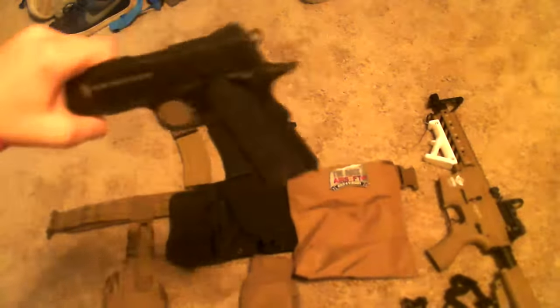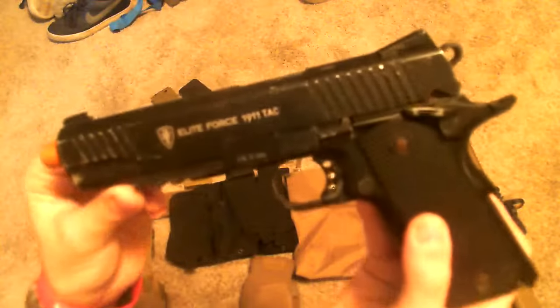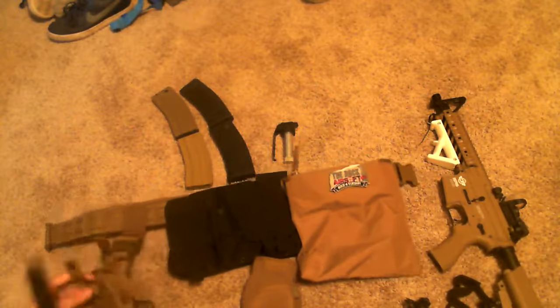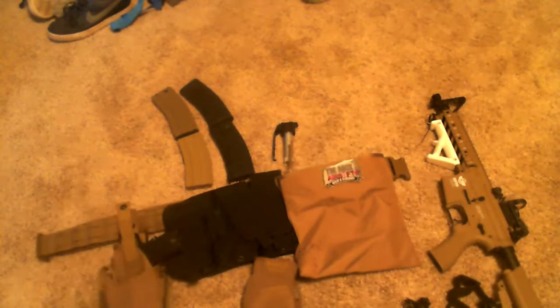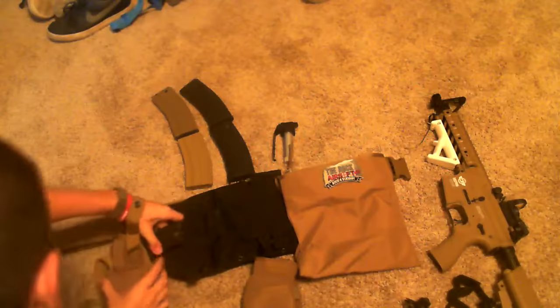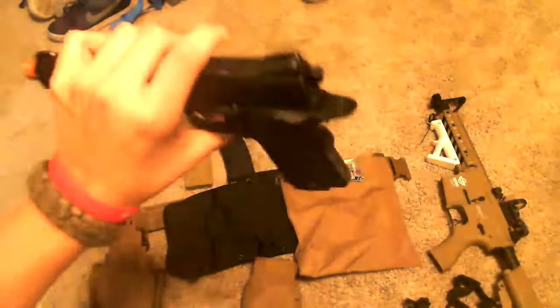And then we have my 1911, Leap Force 1911 Attack. I either run this one or I run my H&K, but this holster I have set up to fit my 1911. I can run my H&K if I really need to, but most of the time I just run my 1911.